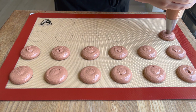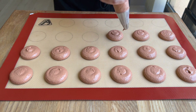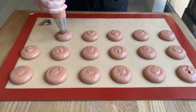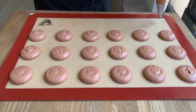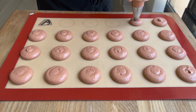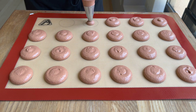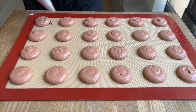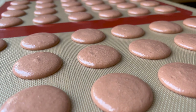After I pipe the whole tray I'll give it a little tap, then let it rest on the counter. I personally like to rest my macarons for 15 to 25 minutes before getting the first trays in the oven. For a small batch like this — just two trays — I often bake one tray at a time for the most even bake. I'm baking at 300°F for about 17 minutes, though that may vary depending on your oven.